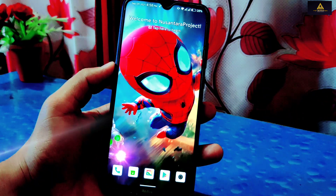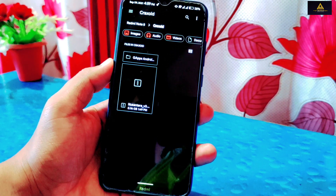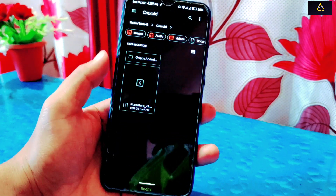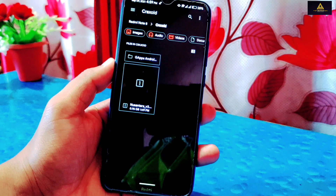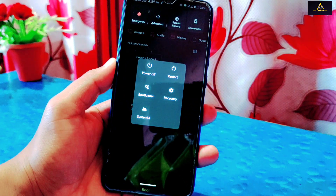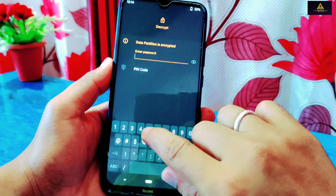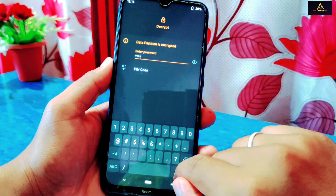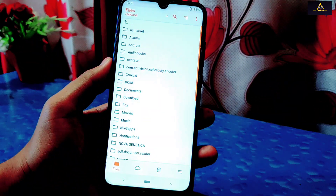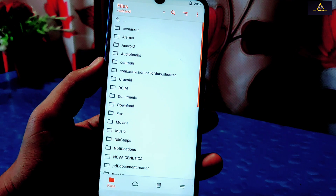Now I'll show you how to install this ROM. First, you have to download two files from the description: the GApps file and the Nusantara Project ROM file. Then reboot your phone to custom recovery mode. If you haven't installed a custom recovery yet, watch my video linked in the description. Enter your lock screen password or pattern, and it will redirect to the custom recovery. This is Orange Fox custom recovery — don't forget to keep a full backup of your valuable data, as this process might require formatting your phone.